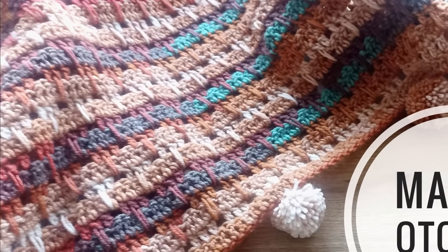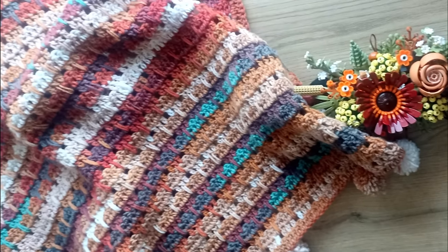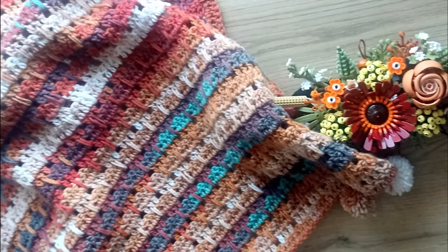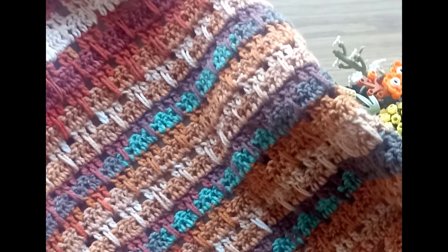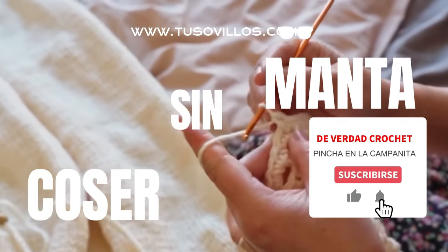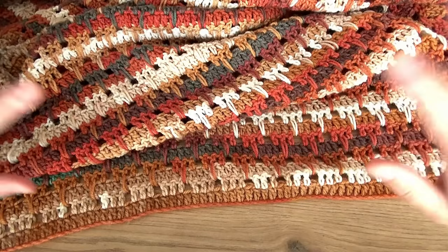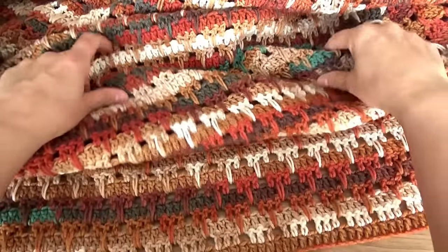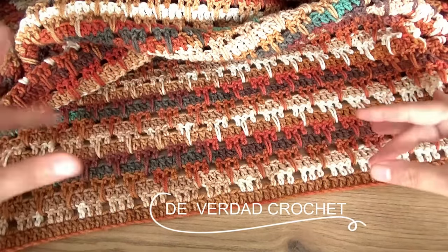Thank you for joining us. Hello, how are you? Today I bring you the blanket of this year, which for Christmas is going to be very simple and very easy to do with batik yarn. As you can see, we don't have to think about the colors — they are already combined.